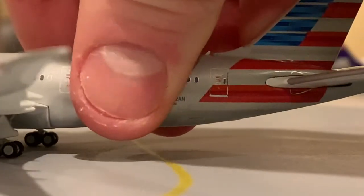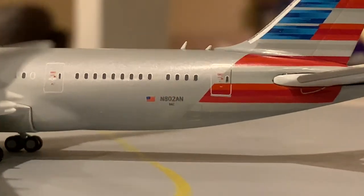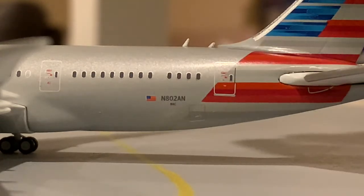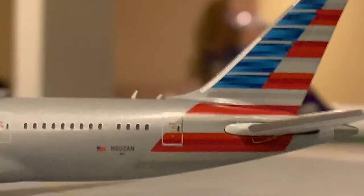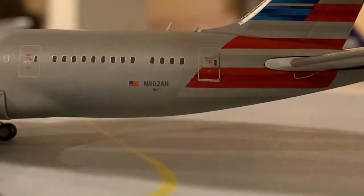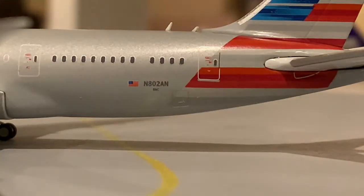Moving to the back of the plane, we have the registration and the back door and a few more antennas. The registration on this model is N802AN — that's actually not an O, it's a zero. And you have the American tail. N802AN is probably my favorite livery, besides maybe United or the new Southwest livery. I'm actually also really liking the Aer Lingus new livery.